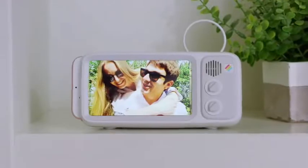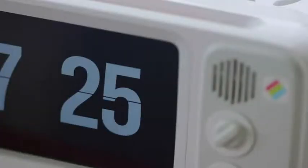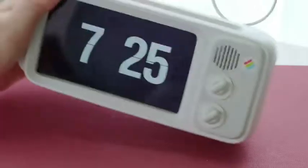For example, it can be used as a photo frame for your family, or as a charging station by your bedside, or even as an alarm clock.